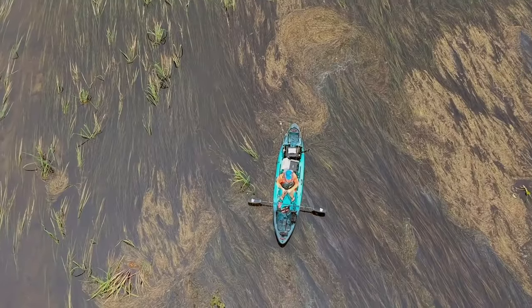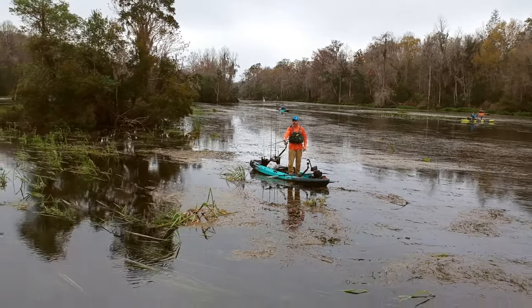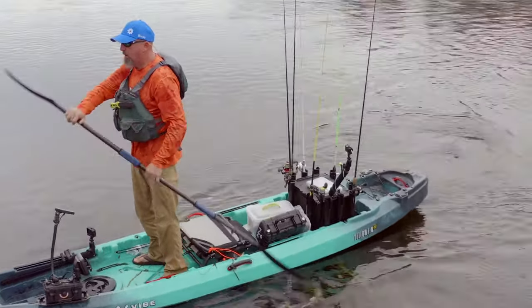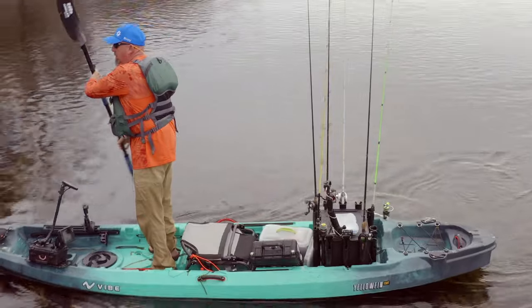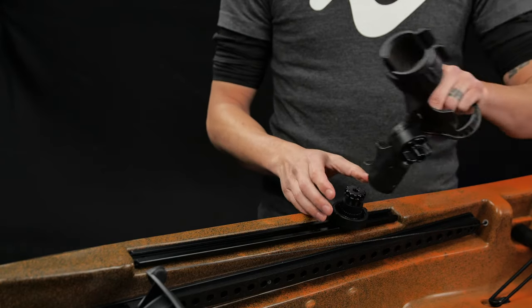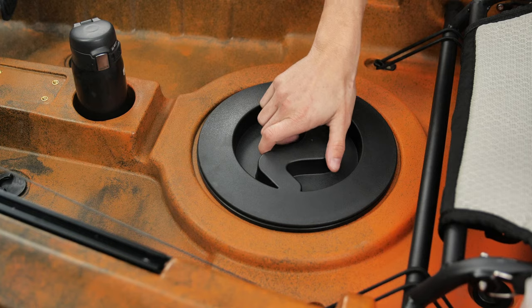Lastly, the Yellowfin 130T is the heavy hauling, big brother to the Yellowfin lineup. This workhorse is designed for tandem adventuring or solo conquests with ample storage room for hauling multiple people or loads of gear. Fitted with four tackle tray slots, integrated top-loading gear tracks, and bungee storage systems, this boat packs a lot of gear hauling options.